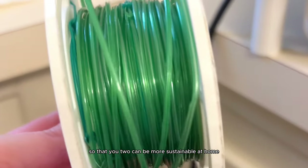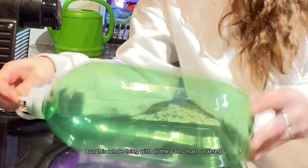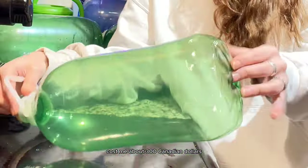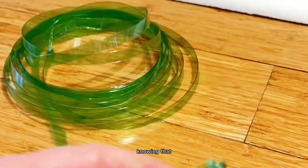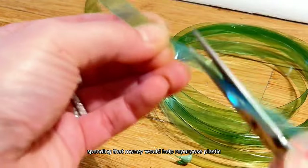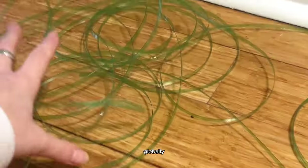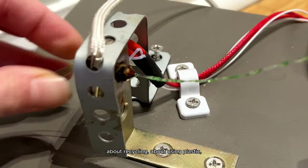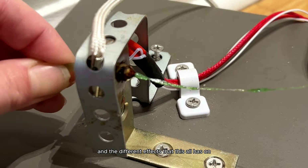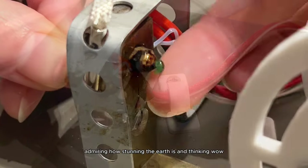I want more of you to be able to make it yourself so you can be more sustainable at home. All the parts I ordered cost me about $300 Canadian, which is pretty expensive, but totally worth it knowing that spending that money could help repurpose plastic in a way that could actually impact the entire world — changing and shifting our ways of thinking about recycling, using plastic, and the effects on the environment.